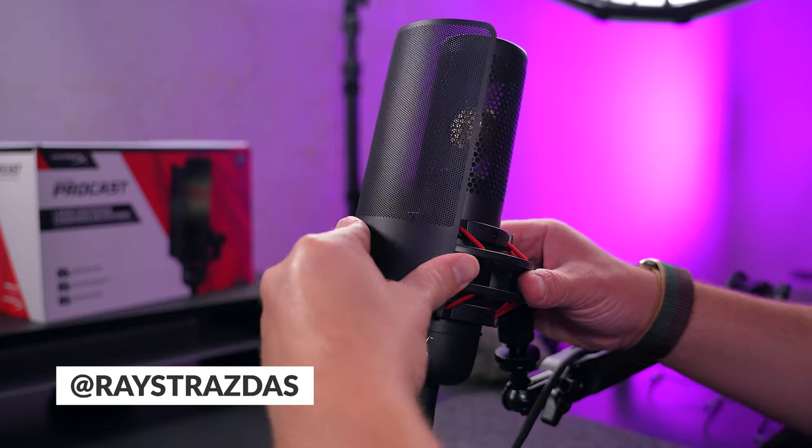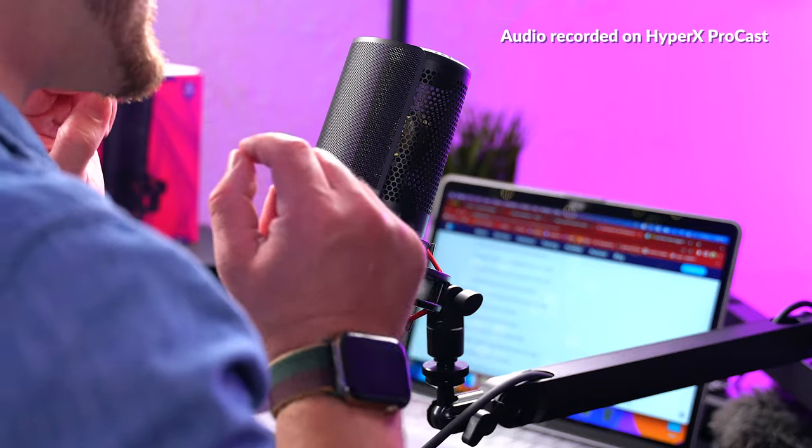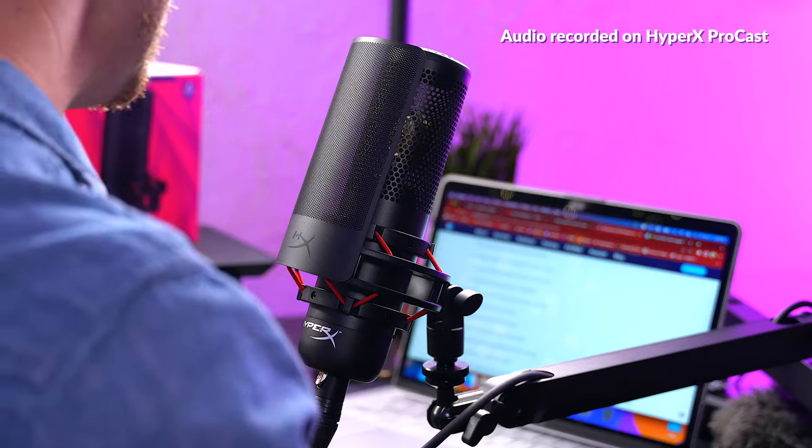Test one two, test one two. What is up my friends, it's Ray back here, and today in the studio we have a very exciting new addition to my audio setup — it is the HyperX Procast microphone.